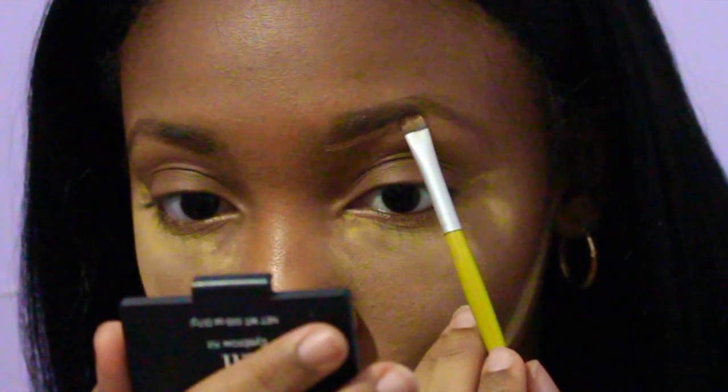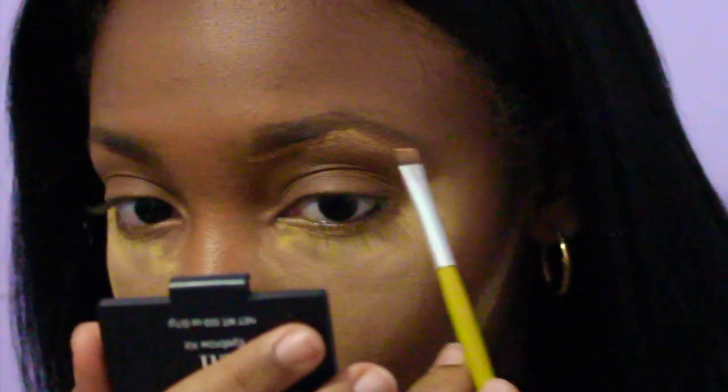Next I'm going to take LA Girl Pro Conceal in the color Fawn, apply it to the back of my hand, and use a flat shader brush to clean up the edges of my brow, making it look as sharp as possible.